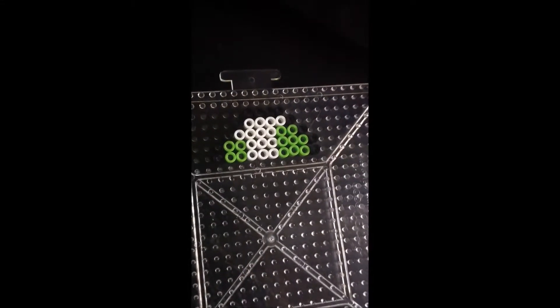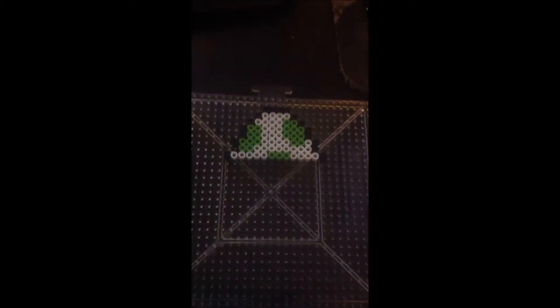Let's go ahead and get started. I go up a layer at a time with the Yoshi egg, just keep on building it with the same pattern. I don't want to steal any credit from Alice Cupcake, but now I have it done, so I'm going to go take it to be ironed.